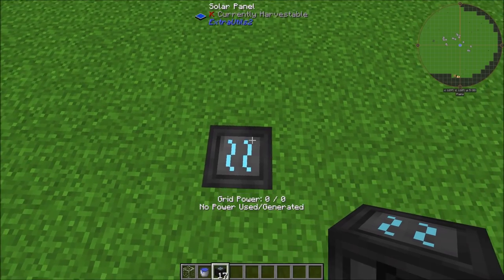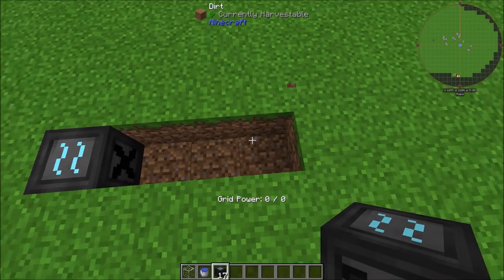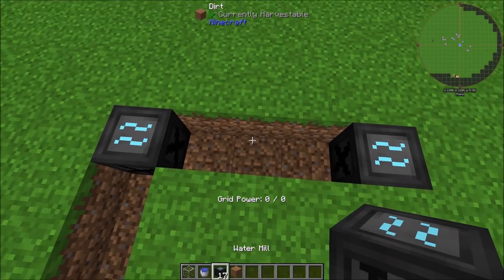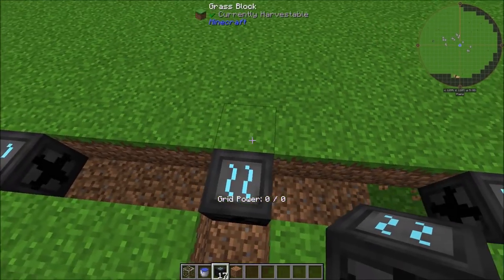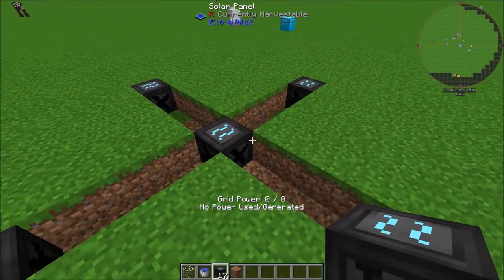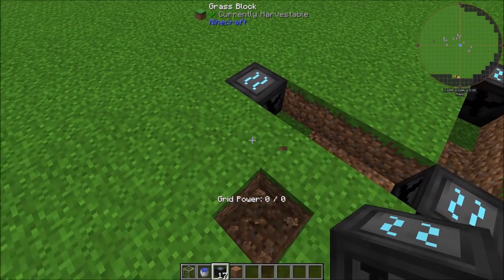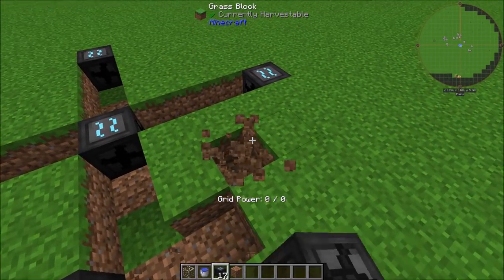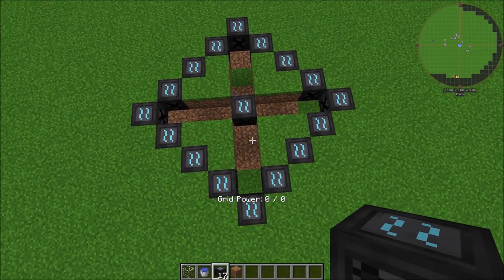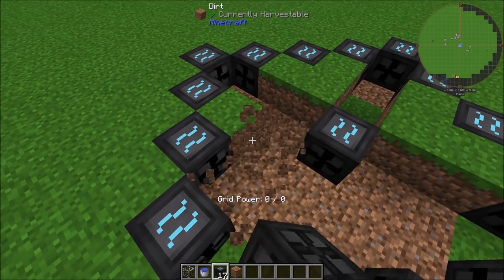We're going to start by setting one here, and this one's going to act as our middle water mill. Then we're going to come out by three and place another water mill, then again by three and put one here, here, and here — so that gets us one in each axis direction with three blocks in between the water mills. Then we're going to connect these up with diagonals, so you end up with a star shape that looks just like that.